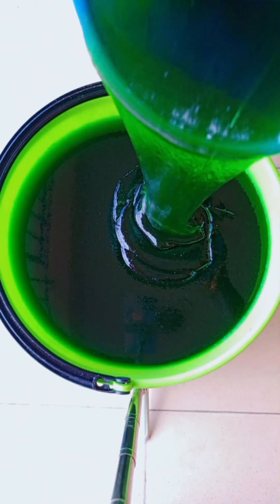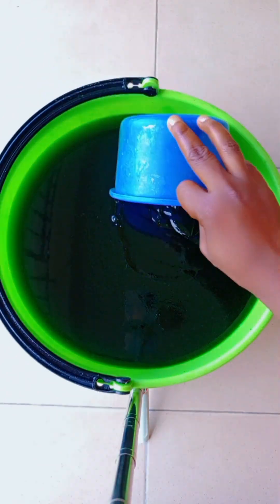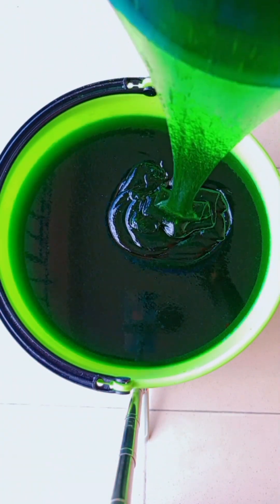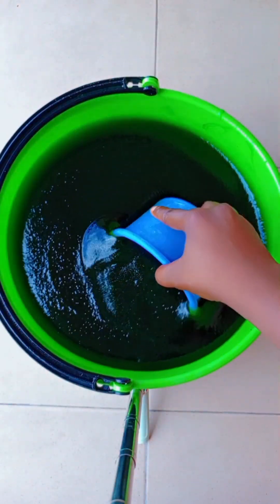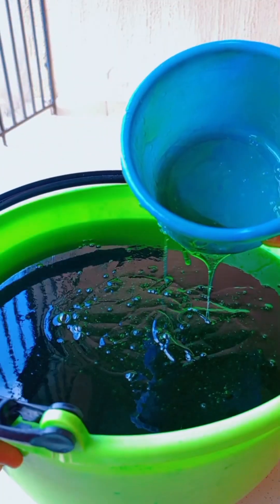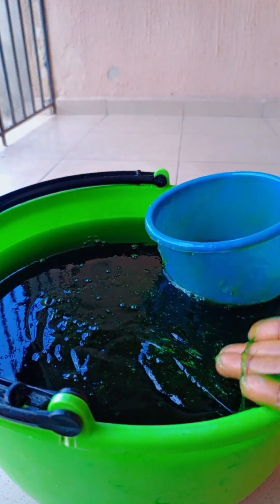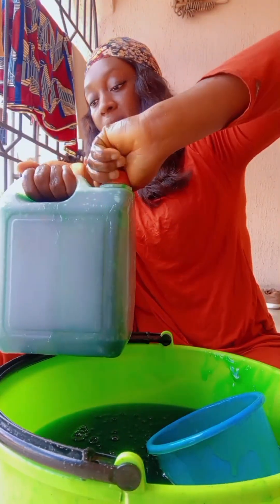This soap is perfect for everyday use. If you're a mom and you want to save costs and save money for your family, you should make this soap at home — it's going to serve you for a very, very long time. I don't think I'll be buying liquid soap for many months. This 20 liters of soap is enough for me. Anytime I want to use it, I'll just take a small quantity and add a little bit of water and we're good to go.